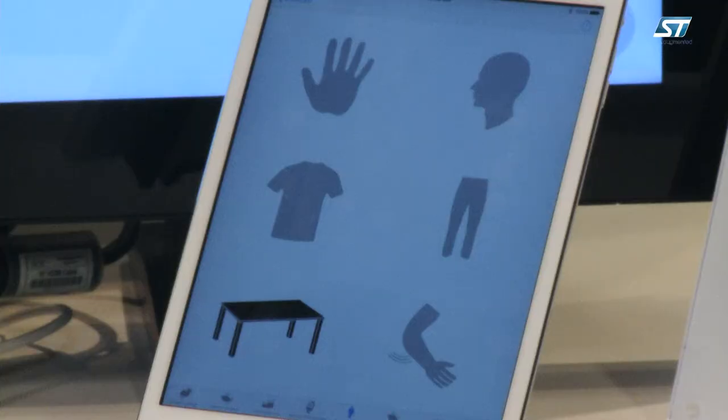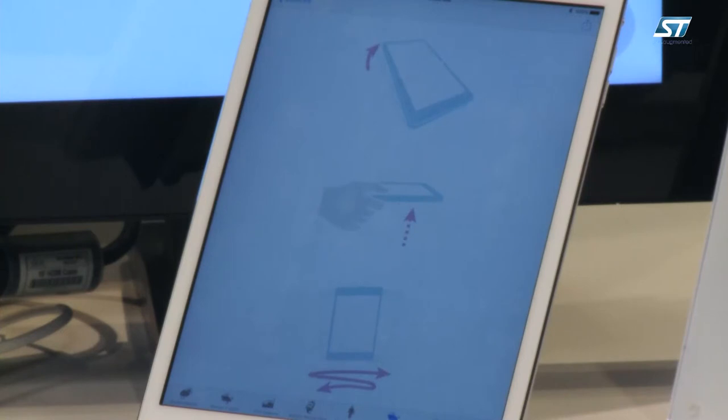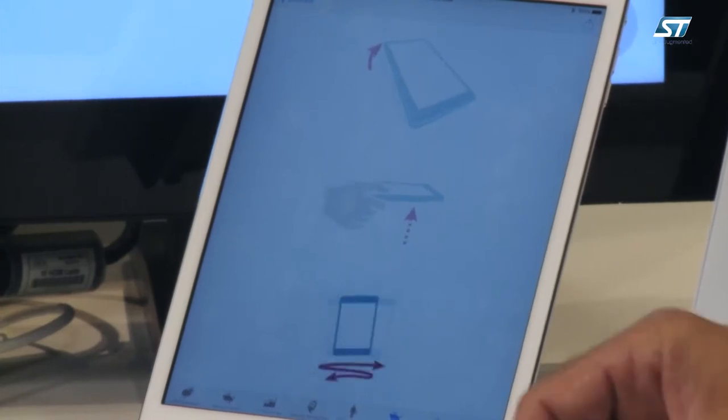The sensor tile also supports the library for carry recognition. In this case for example we understand that the sensor tile is standing on the table, and it is possible also to detect events that are directly collected by the sensors. For example we can move the sensor tile and directly detect the movement through the library.